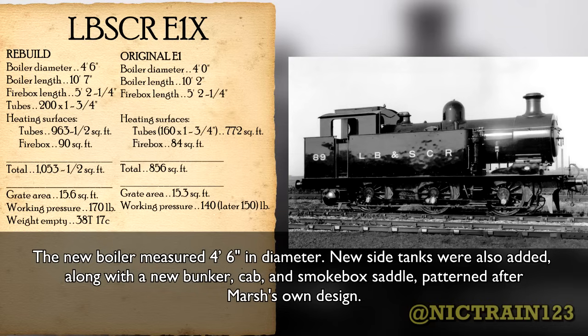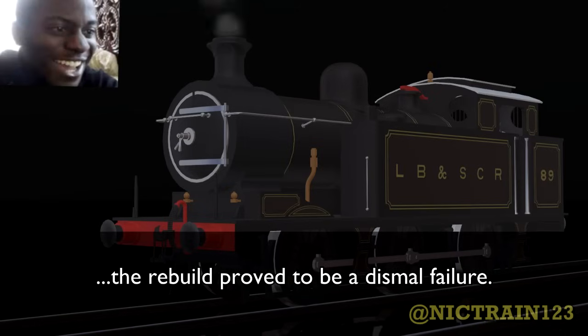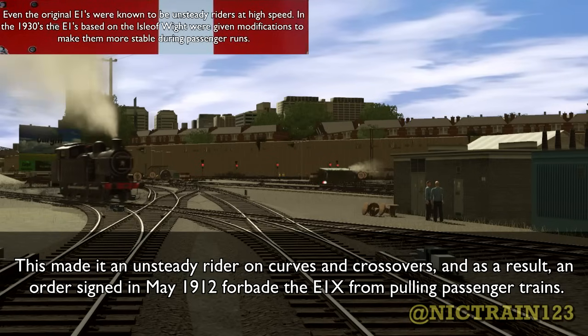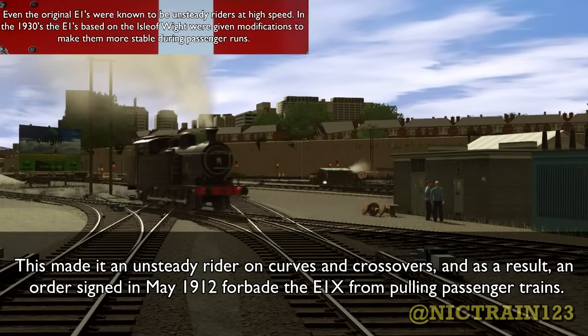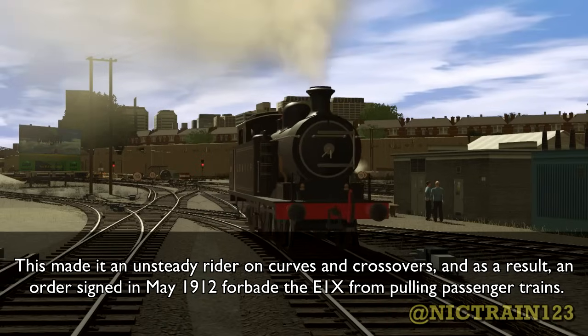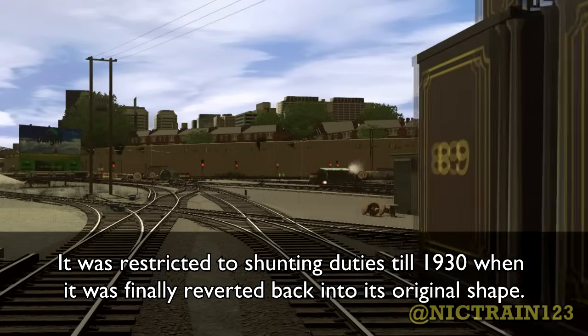The new boiler measured 4 feet 6 inches in diameter. New side tanks were also added, along with a new bunker, cab, and smokebox saddle patterned after Marsh's own design. While the result looked pretty impressive for a shunter, the rebuild proved to be a dismal failure. The boiler and tanks were top-heavy. When the tanks were full, their weight was put on the running plate and stressed the supporting bands on the boiler. This made it an unsteady rider on curves and crossovers, and as a result, an order signed in May 1912 forbade the E1X from pulling passenger trains. It was restricted to shunting duties until 1930, when it was finally reverted back into its original shape.